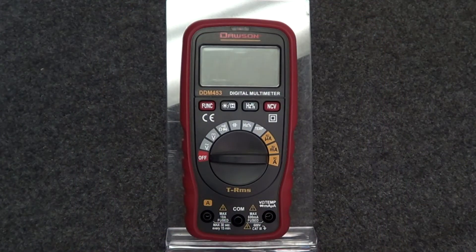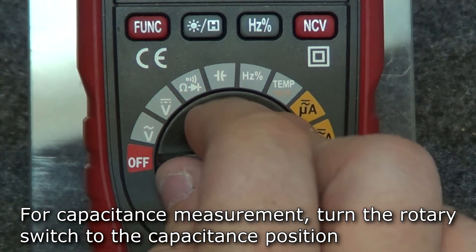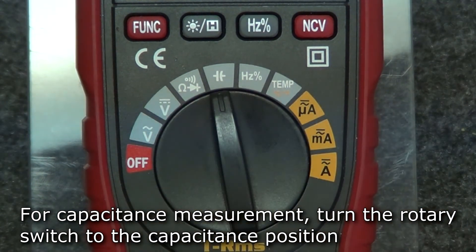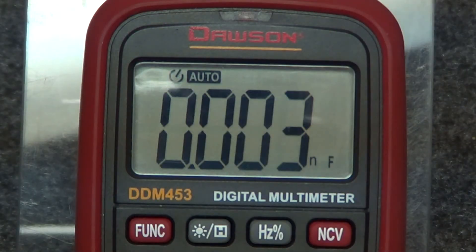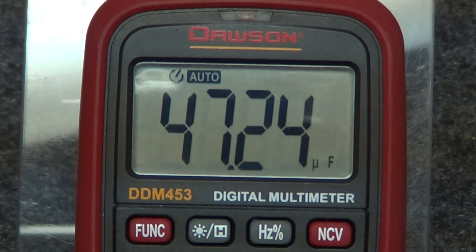The DDM453 has several features unique to it. To measure capacitance on the 453, turn the rotary switch to the capacitance position. Insert the test leads into the input and comm jacks and connect the leads to the circuit under test. The display will show the measured capacitance.